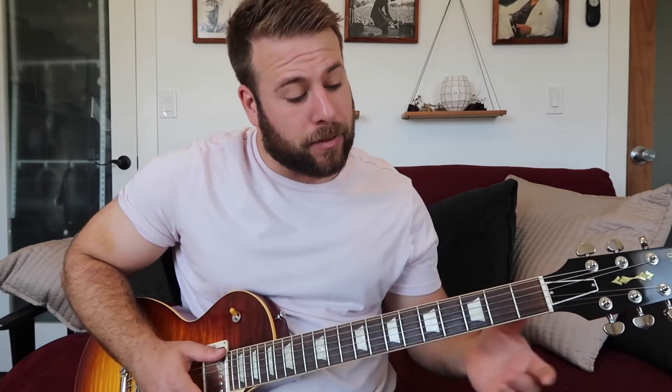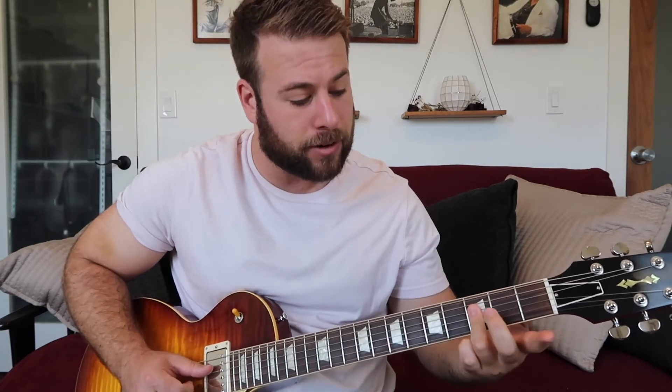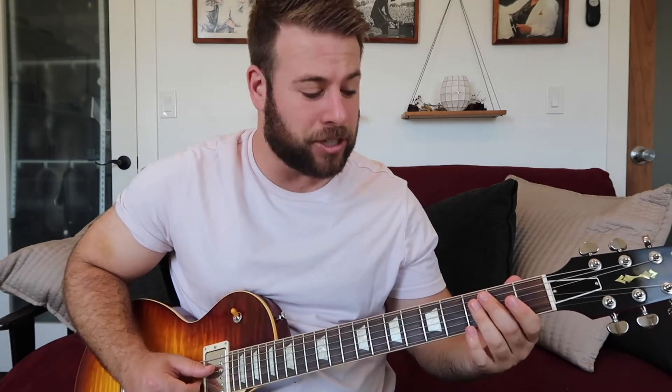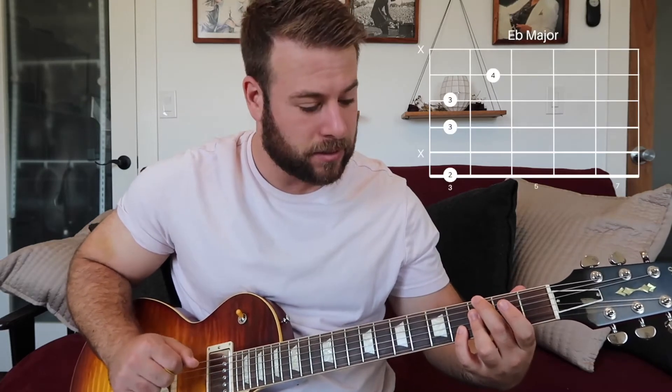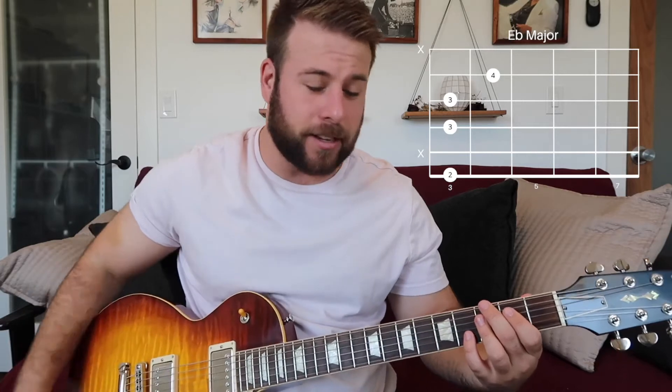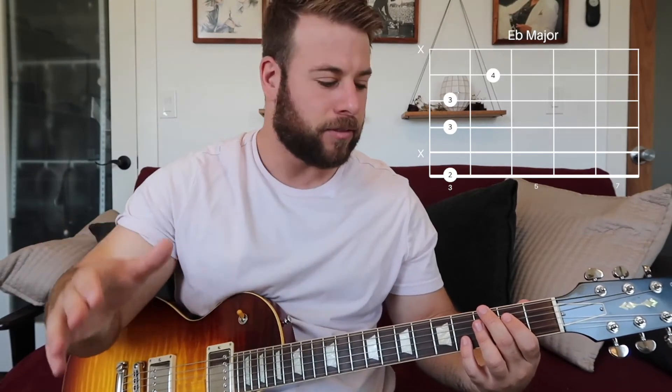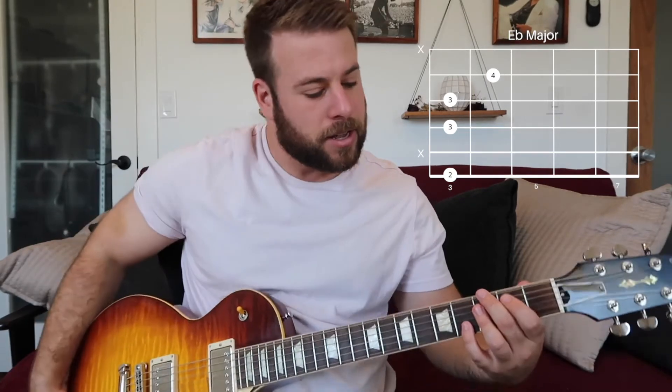I'm going to put my middle finger on the third fret low E string, and then my ring finger is going to bar the third frets as well — the D and the G string — and then my pinky is going to hit the fourth fret B string. In my mind I'm thinking E flat major, but the third is on the bottom. Don't worry if you don't know what that is; it's more important to play the chords than actually understand what's going on. You can understand everything later — I want you to get this stuff under your fingers. So this is our first chord, like an E flat major.